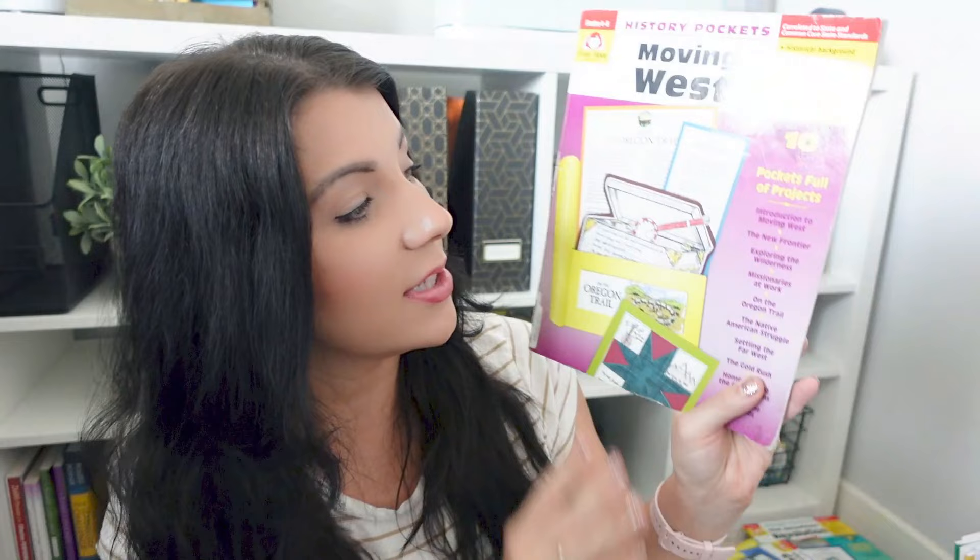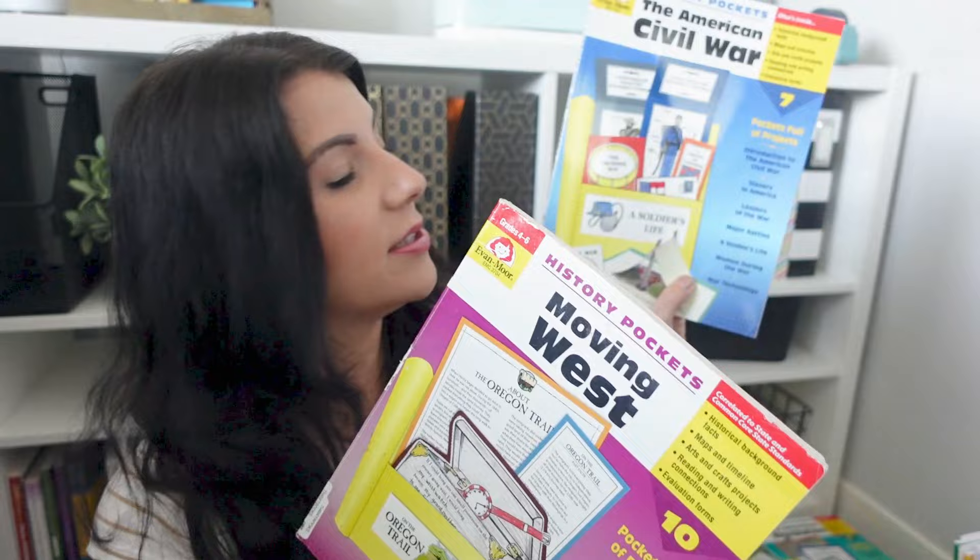The last one is Moving West — this is 10 topics: moving west, the new frontier, exploring the wilderness, missionaries at work, the Oregon Trail, the Native American struggle, settling in the far west, the gold rush, the great plains, and building railroads. I don't know how far we're going to get into this one because we might have to push it to another year — I don't want to skip over too much, and even though these cover broad things, I don't want to rush through them. This one is fun — it has a panning for gold science experiment. You could even buy those little gold kits, like a bag of dirt where you sift through it and find gold or gems inside. Railroads is really interesting — you could even do a field trip to a train station.